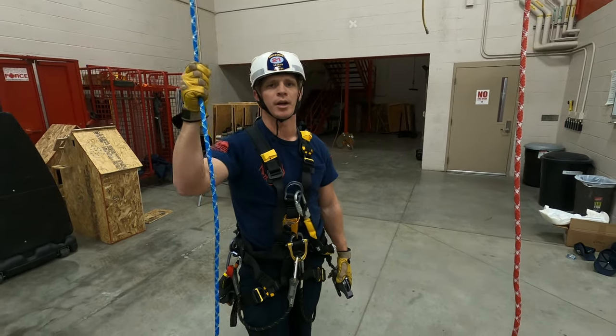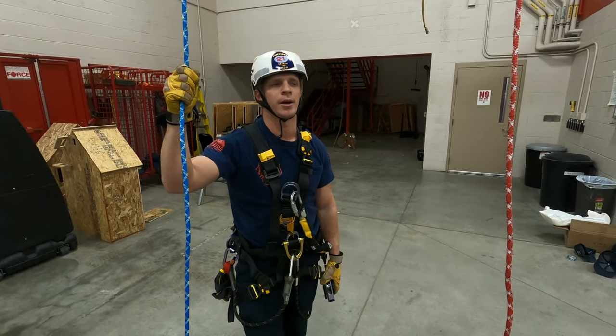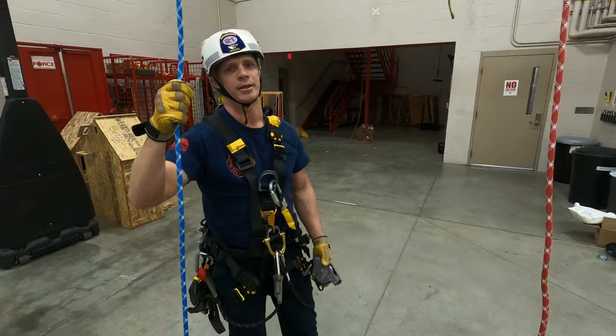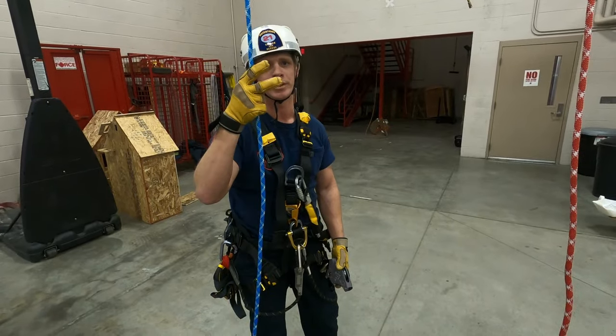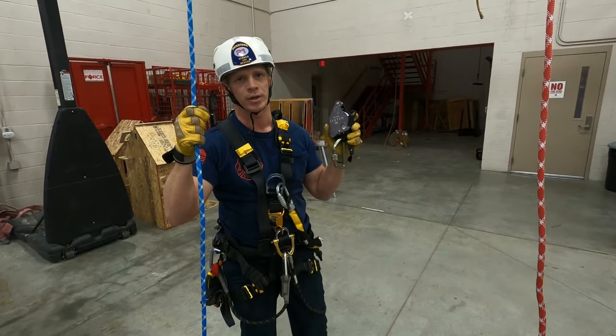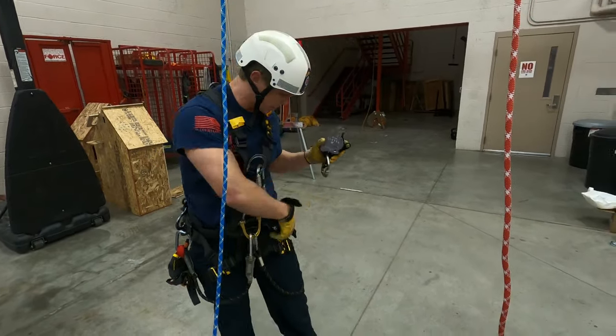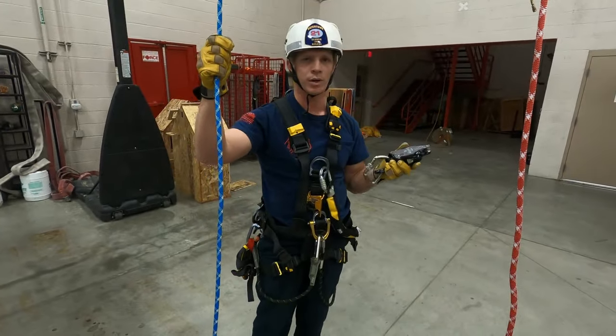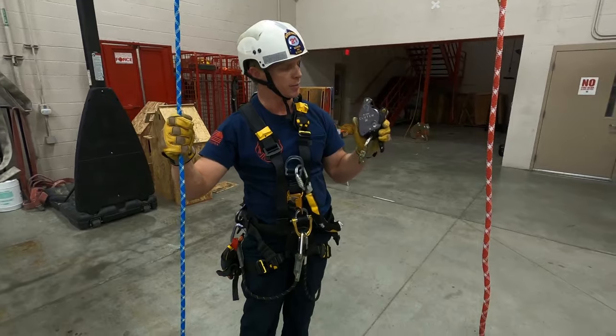Hello everybody, this is Lieutenant Cameron Mack again. We're in for part two of our new equipment series. In this video we're going to be going over two pieces of equipment at once: our new CMC clutch from Harkin Industrial, as well as our Petzl ASAP from Petzl.